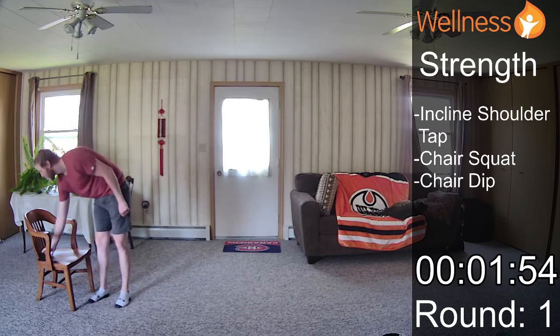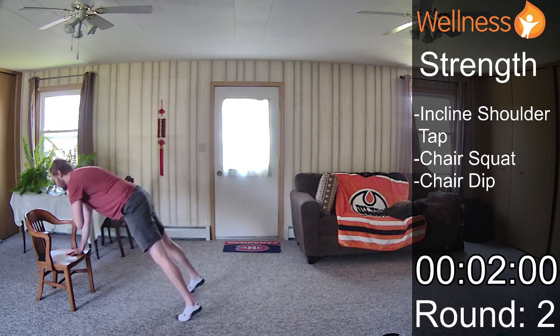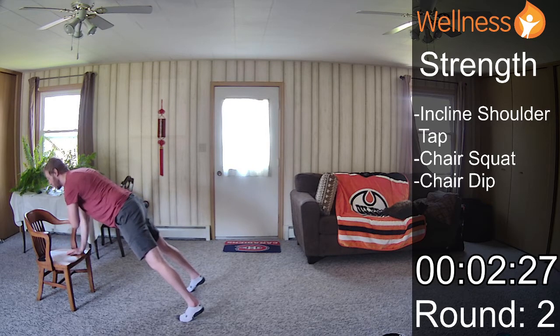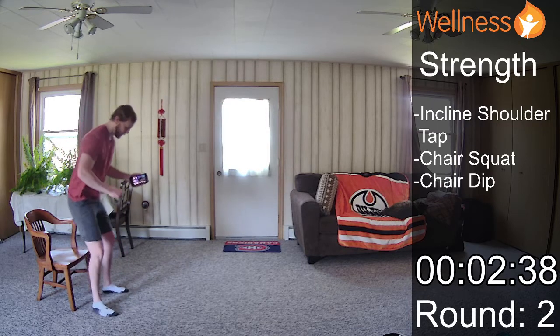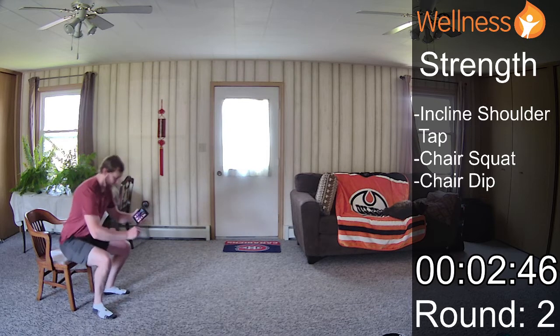We're not trying to get you swole or jacked or sweaty — it's just to improve your mood. Incline shoulder taps, round two. I'm really using my core here to keep myself stable. While we're doing this, we can practice our breathing — maybe trying that first lip breathing where you breathe in through your nose and out through your mouth like you're breathing through a straw. And we'll continue into our chair squats: breathe in through my nose as I sit, then out through that straw as I stand.